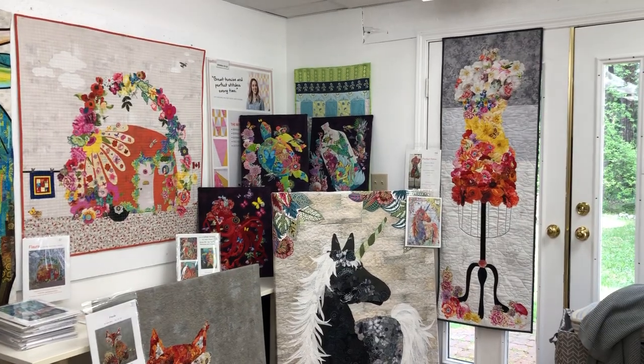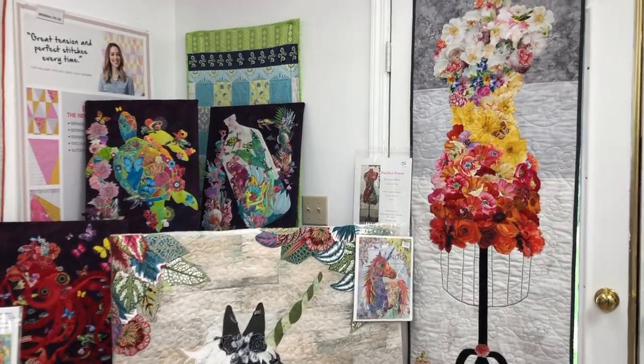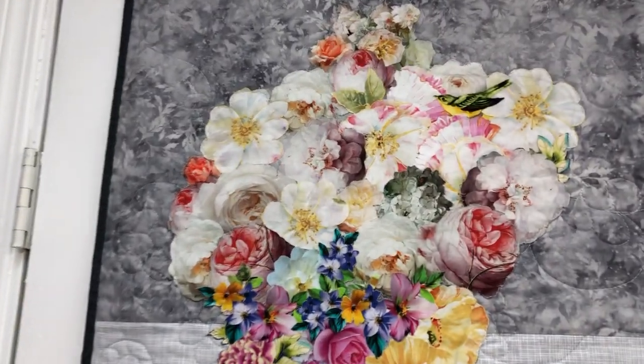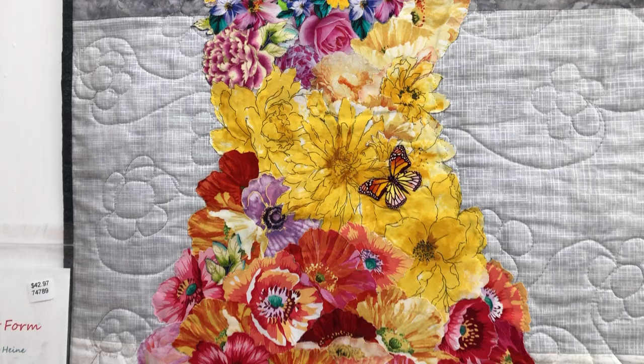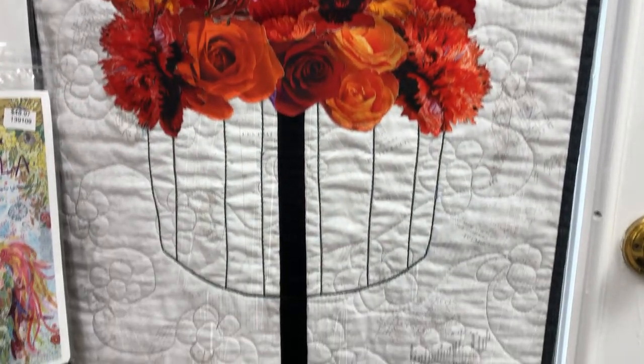We're going to start with the Perfect Form, and this one was done by Carol. It's soft like a regular quilt — she did binding and then just a hanging sleeve, and you can see she's done a beautiful job.